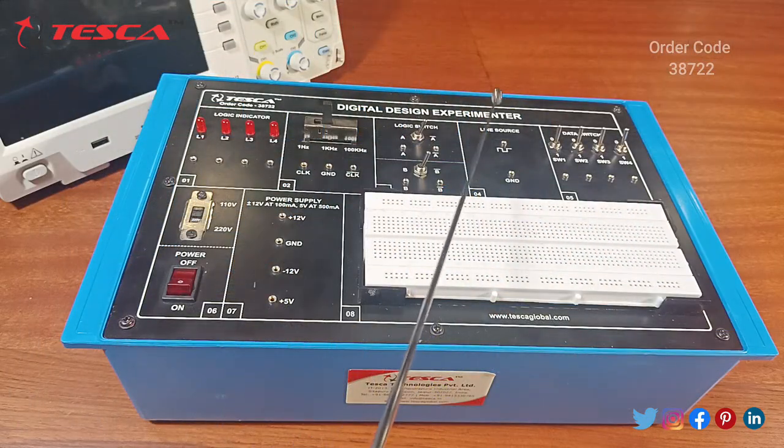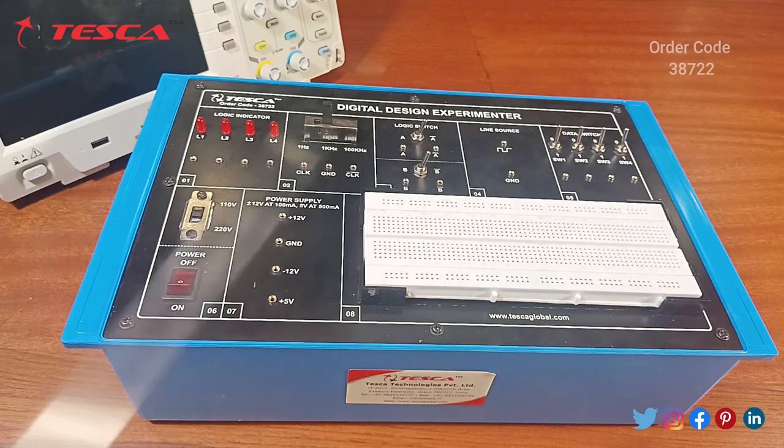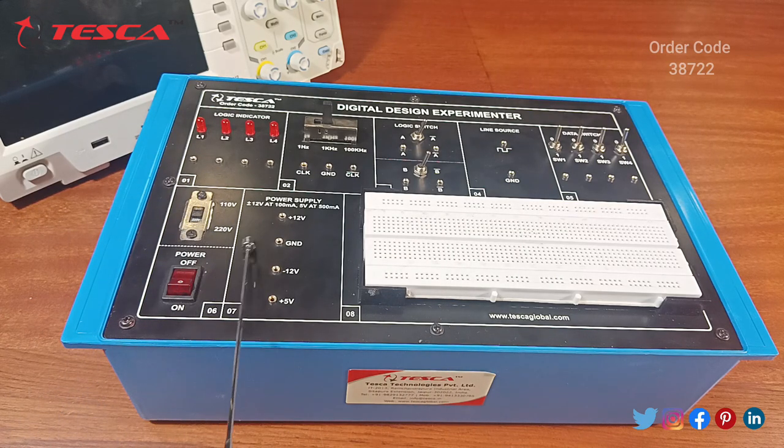This is our digital design experimental trainer kit. First we will take knowledge of all components which will be used in this trainer kit panel. We have a power supply section here with two options of power supply: 110 volt and 220 volt.